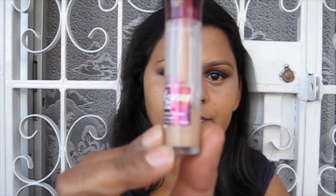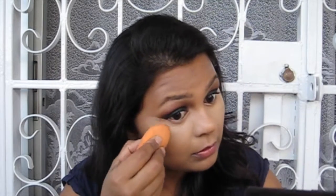Here I'm using the Maybelline Age Rewind Concealer in the shade Nude, applying it where I applied the MAC Pro Longwear concealer. This is more yellow in undertone so it brightens up the area and also neutralizes some of that warm tone from the MAC concealer. Using the same Real Techniques sponge to blend this out by patting over the area — not spreading it — makes everything easier to blend.